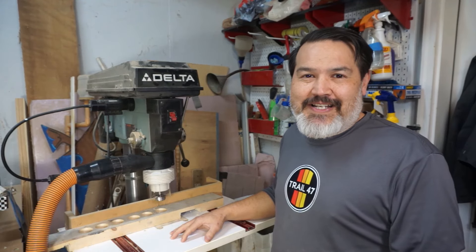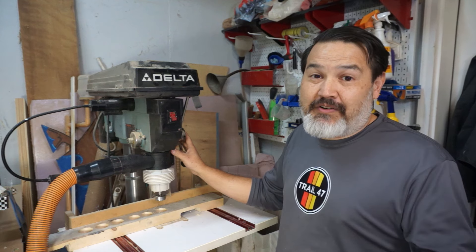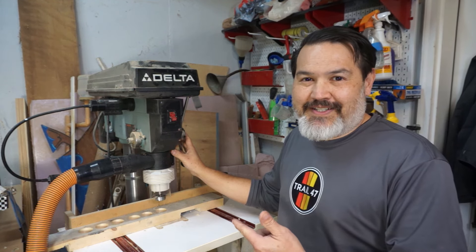Welcome to the Garage Engineer. I'm Dennis and today on our drill press we have a tool review of something I don't know if you've seen. What is it? It's a Drillnado. Let's check it out.